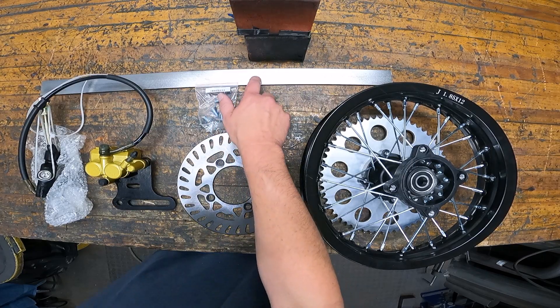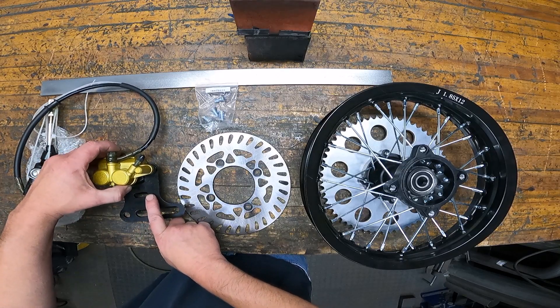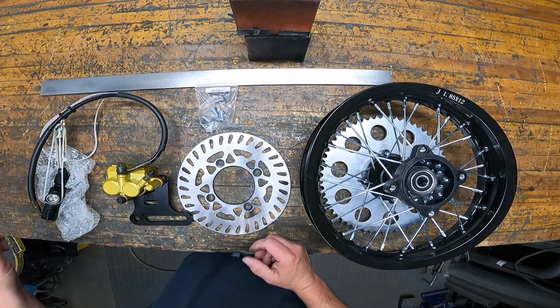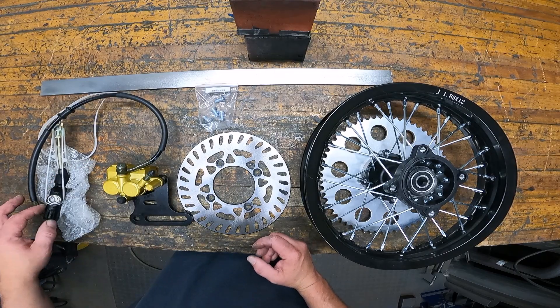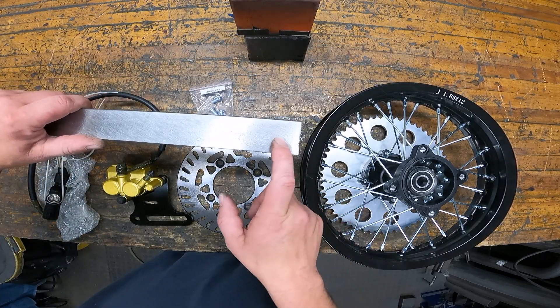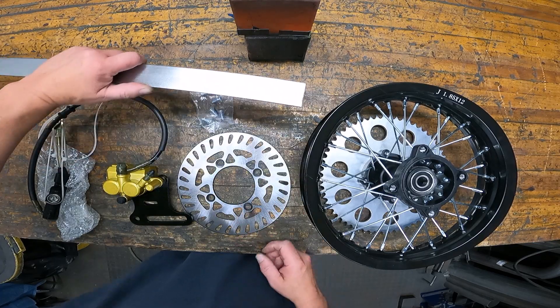I'm going to use this piece of steel and part of this existing bracket. I won't use this master cylinder, so I'm going to start by pulling all the fluid out of the system and getting rid of this master cylinder. Then I'll drill my 15 millimeter axle hole in this piece of steel to start making my bracket and radius the end.